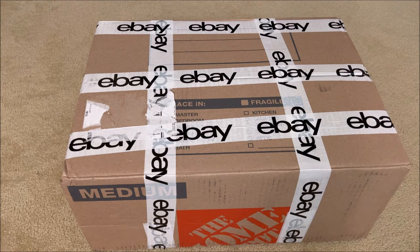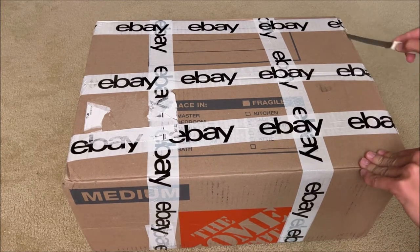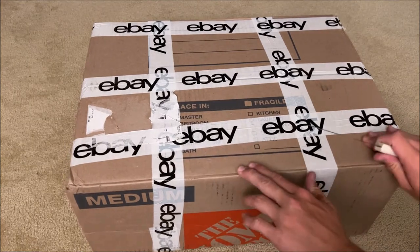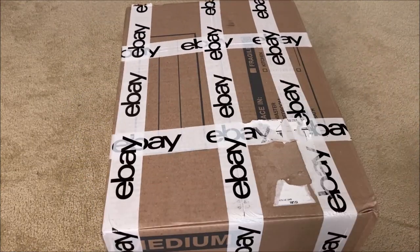Well, looks like we're back for another unboxing. We got a package here that I got off eBay for a very nice price. Let's unbox it and see what's inside. It's been a while since I've actually made an unboxing video, considering I mostly do streams.